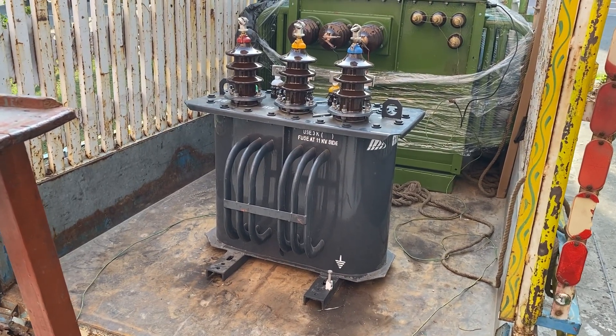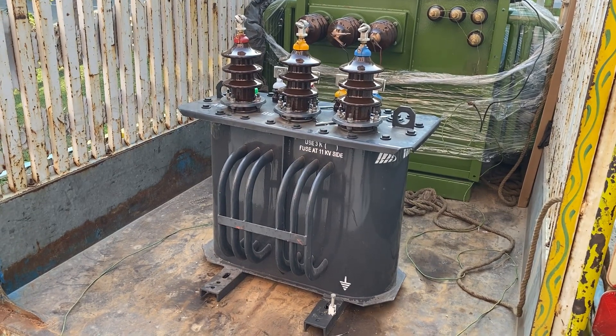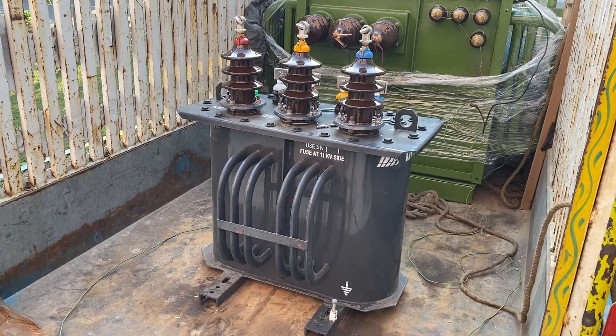Bismillahirrahmanirrahim. In this video you will see a distribution transformer of small rating.